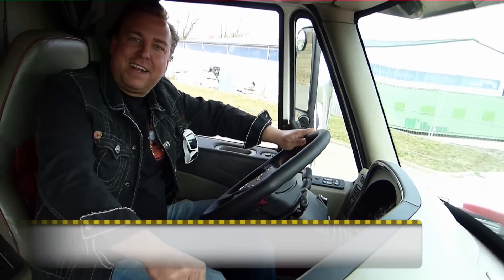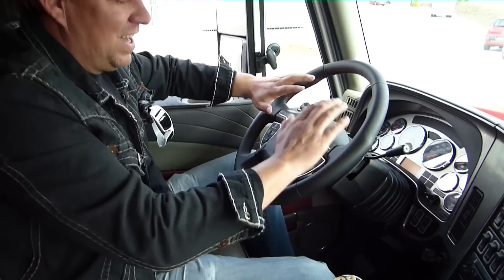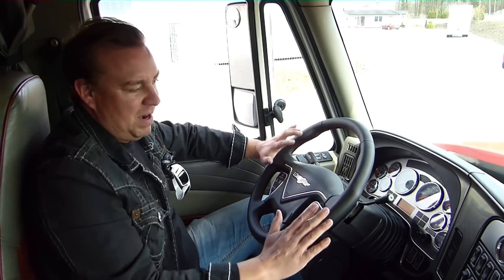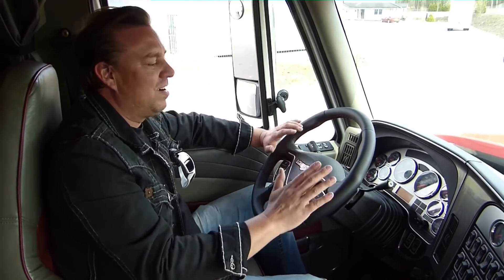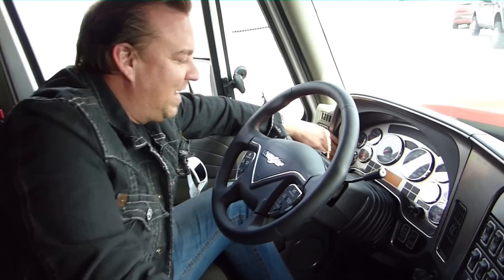So, jetzt gebe ich euch erstmal eine kleine Einweisung in Sachen US Truck Driving. Wir fangen mal an hier mit dem Armaturenbrett. Das ist bei dem Lone Star natürlich erstmal klassisch gehalten, wie bei den meisten US Trucks, aber trotzdem noch ein klein bisschen moderner.